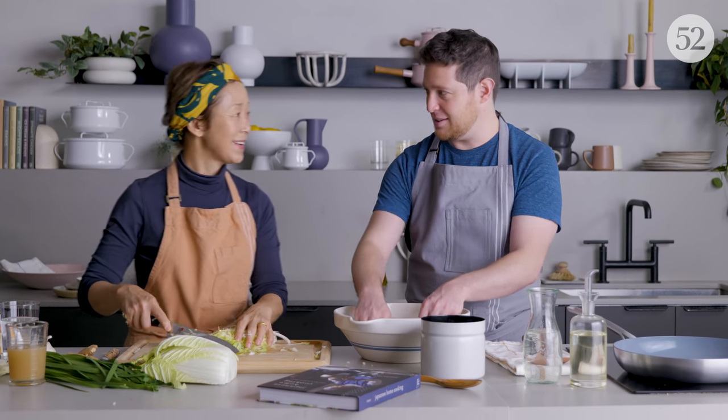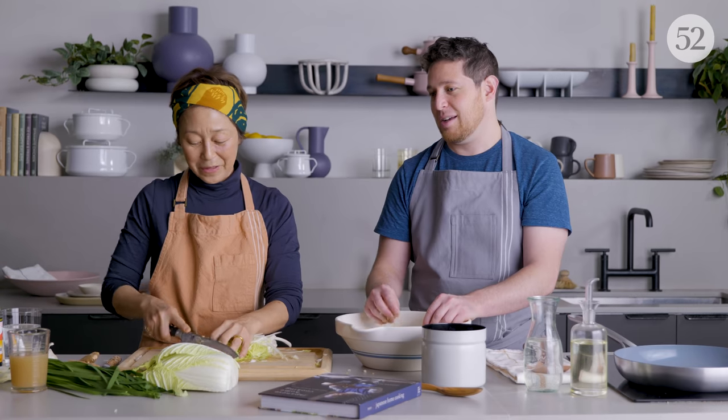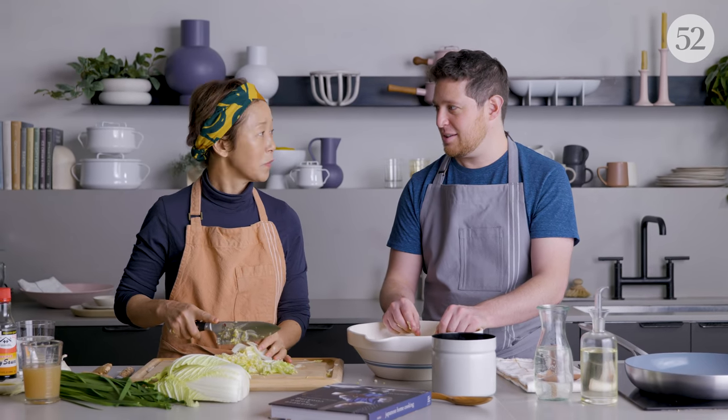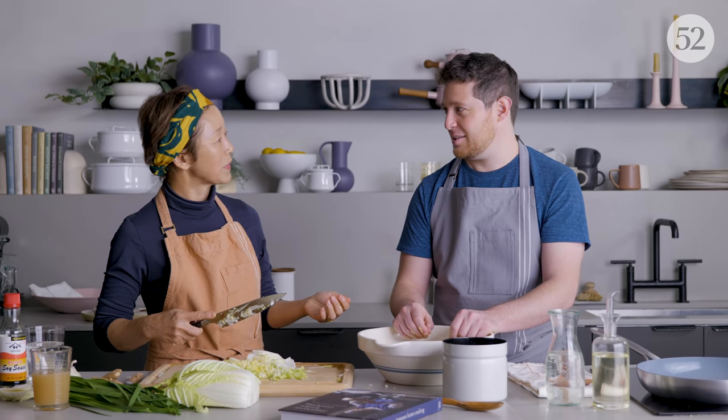Do you remember when you first became passionate about Japanese cooking? The most mesmerizing experience I had as a young cook was watching my grandmother make rice, because rice is so fundamental in our culture. Gyoza is always served with rice — it's starch and starch, but we like to eat everything with rice. Watching my grandmother rinse rice was a very beautiful experience. She would cook rice on a stovetop in the living room and tell me stories. The storytelling is just part of how I fell in love with food — time spent in the kitchen with my grandma or my mother.